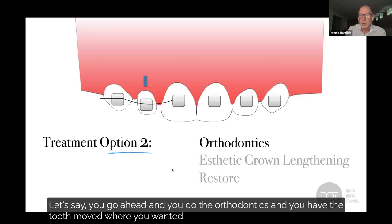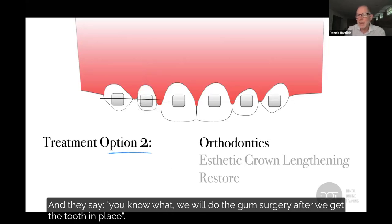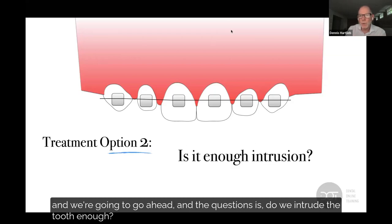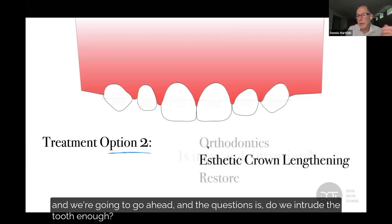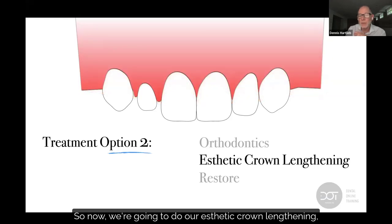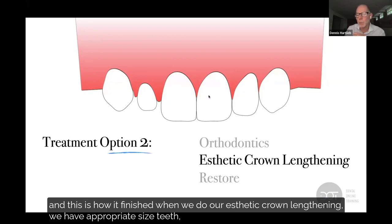Let's say you go ahead, do the orthodontics, and get the tooth moved where you want it. They say, we'll do the gum surgery after the tooth is in place. Here's the problem: we got the gingival margins leveled out, we have our peg lateral. The question is, do we intrude the tooth enough? I don't know, because we can't see where the CEJ is. So now we do our aesthetic crown lengthening, and this is how it finishes — we have appropriate size teeth, everything except for the peg lateral.